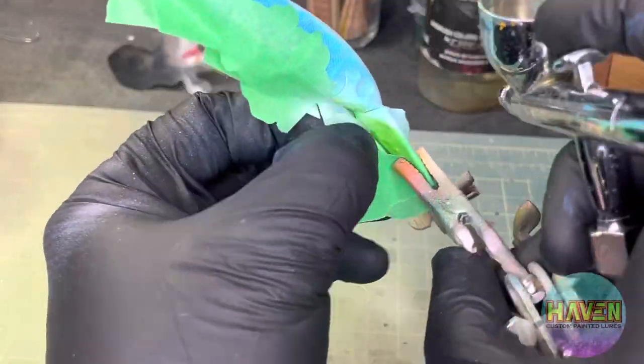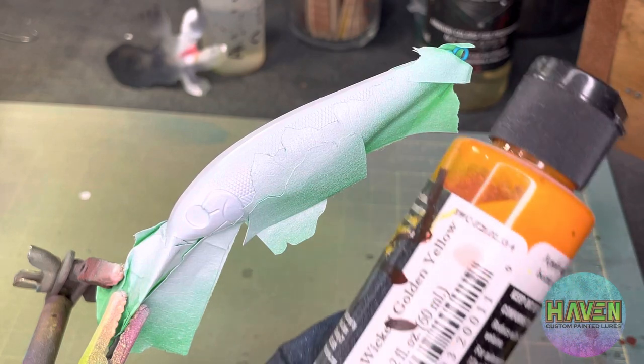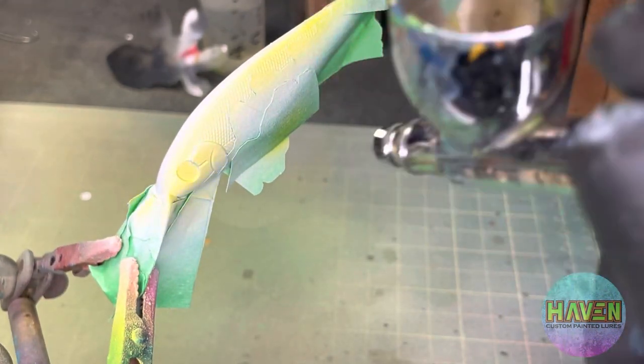Spray over with the white as an eraser. I think my tape's getting old, it's having a hard time adhering. Heat followed by some wicked golden yellow as our base — basically just spray it over top of all the white.